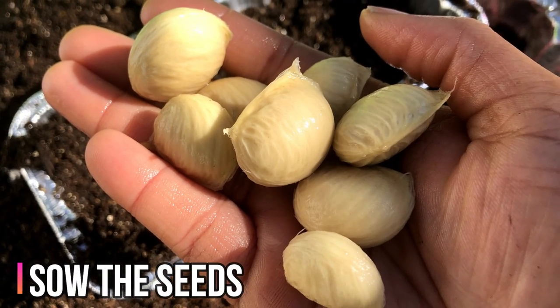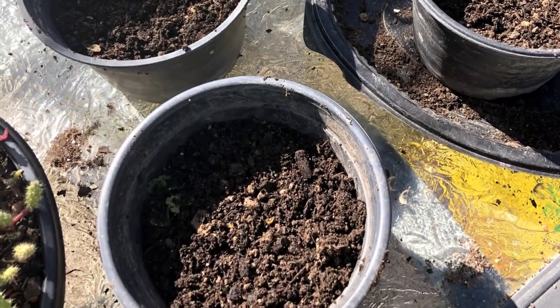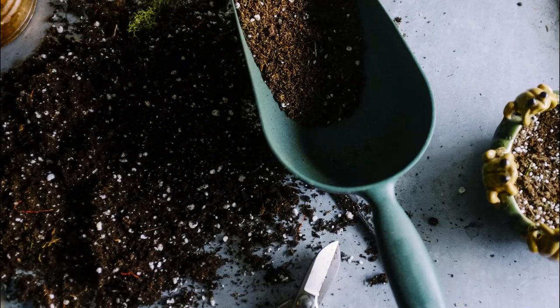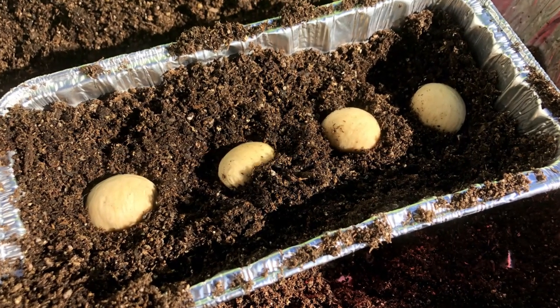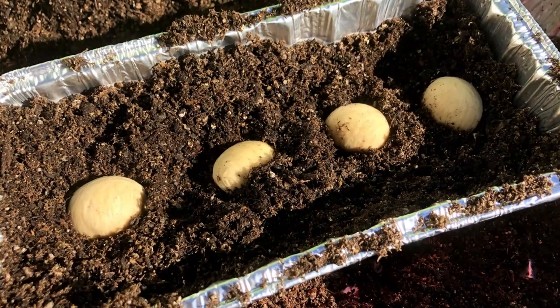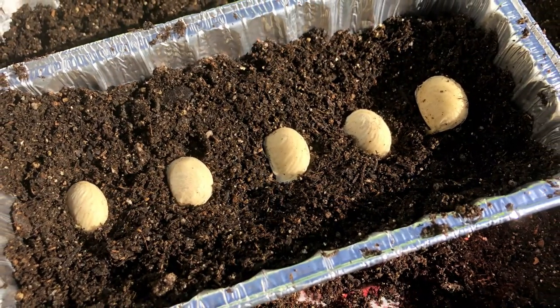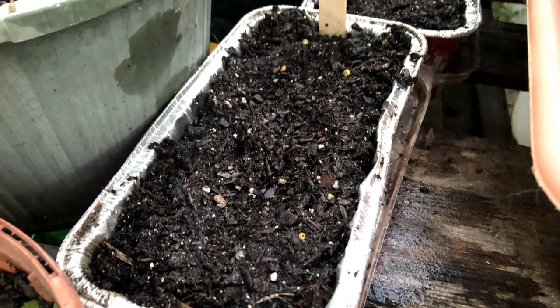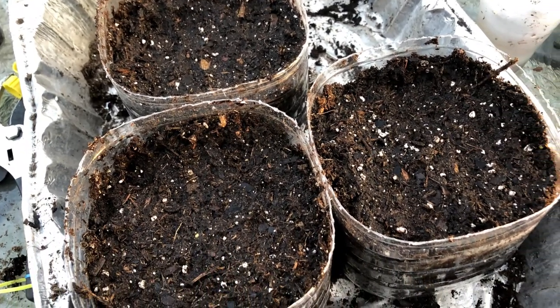Next, you can sow the seeds in the soil in a small container. Use well-draining soil such as potting soil, seed starter mix, or peat moss. Plant the seeds one inch under the soil and at least one inch apart. You can plant the seeds on their side or plant them vertically in the soil. Cover the seeds with soil and lightly water the soil, making sure that the water drains from the container.